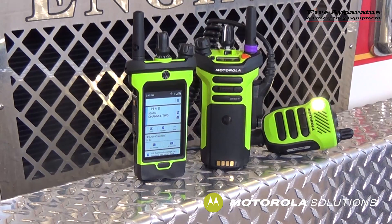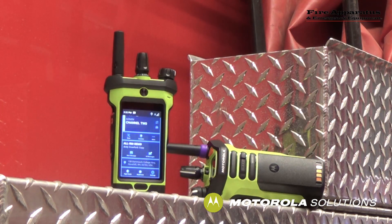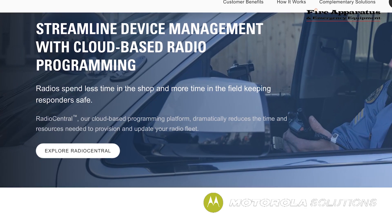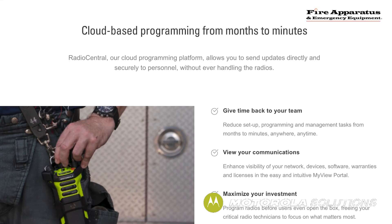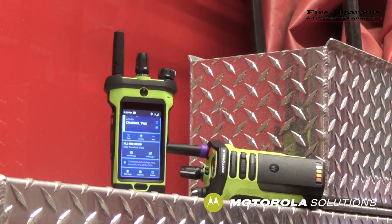When it comes to programming and managing your radios, Motorola has a solution for that as well. Motorola offers a cloud-based programming platform called Radio Central and an application service called Smart Programming that allows radio managers to program radios and provide updates to entire radio fleets in just minutes rather than what might normally take months. Radio management and smart programming provisioning can be done remotely and sent to radios anywhere over the LTE network without ever having to physically remove the radios from the field — similar to how your cell phone updates over LTE.